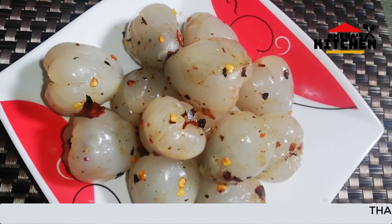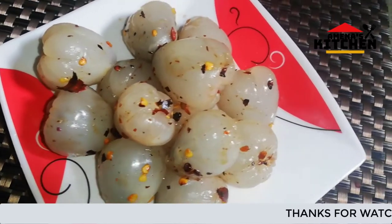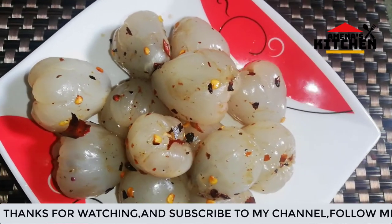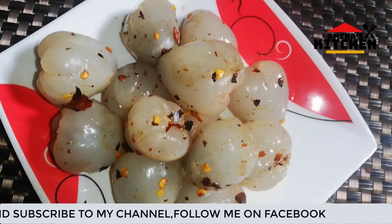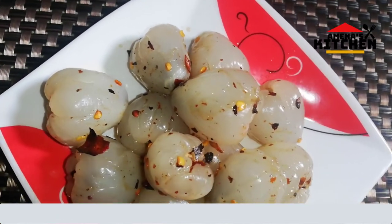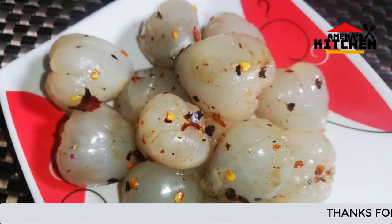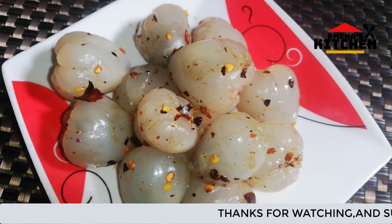It's a good taste. They are all different. Thank you so much for joining us and we'll see you in the next video.